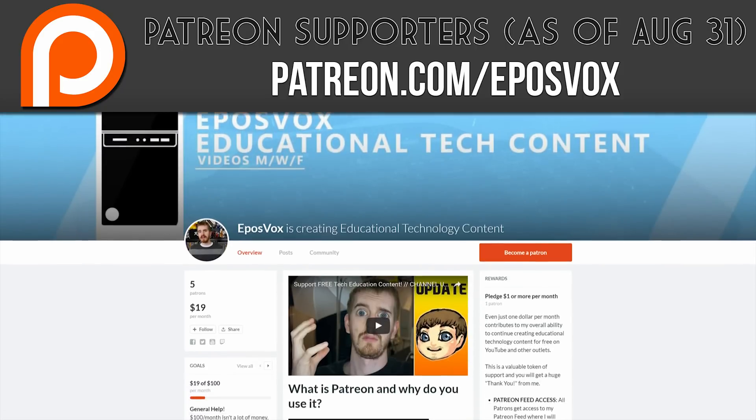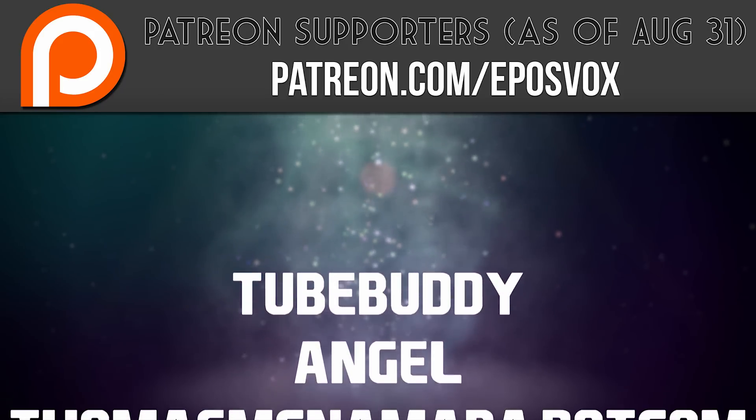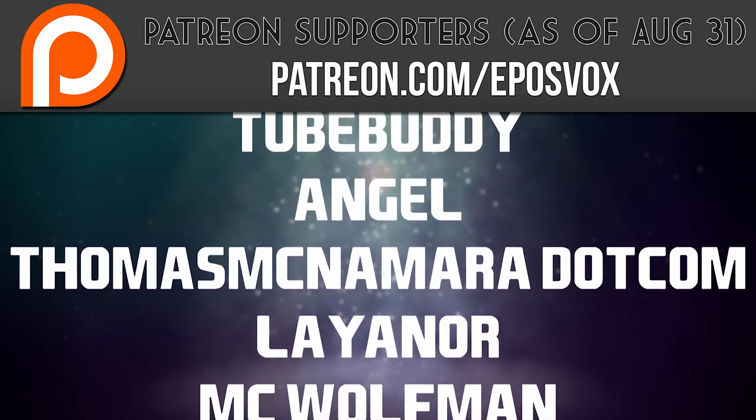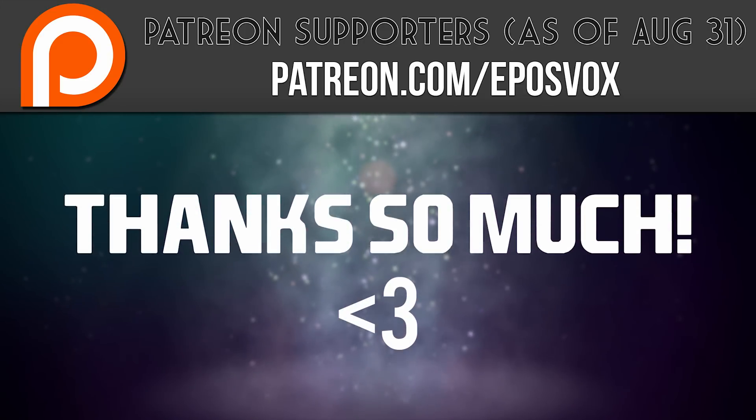I also want to take a moment to give a huge thanks and shout out to our recent Patreon subscribers. Without you guys, these videos would not be possible, and I thoroughly appreciate your help. Visit patreon.com/eposvox to learn more.